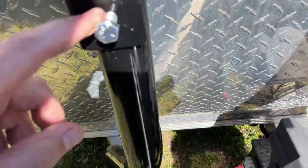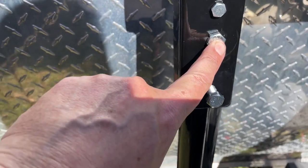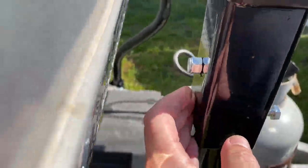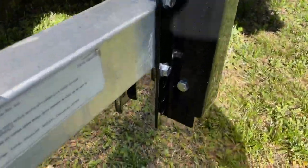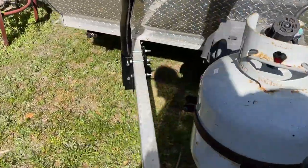Then you tighten up those four bolts and those four bolts over there. The hard part comes — you have to drill. There's a hole here, you have to drill through here and then put on the nylon lockers. It's a three-quarter inch drill bit, and you have four holes to drill.